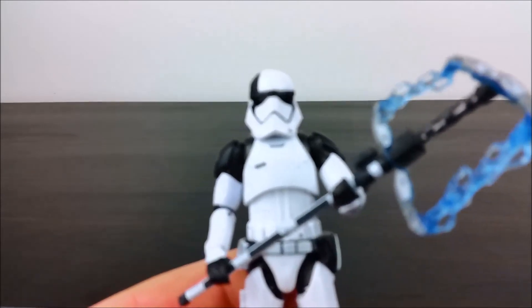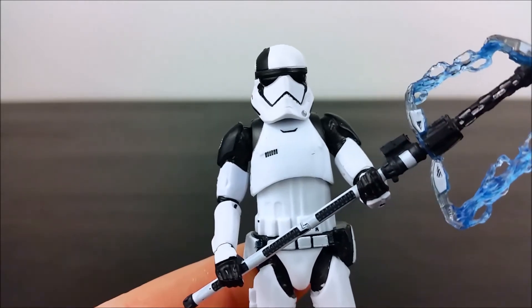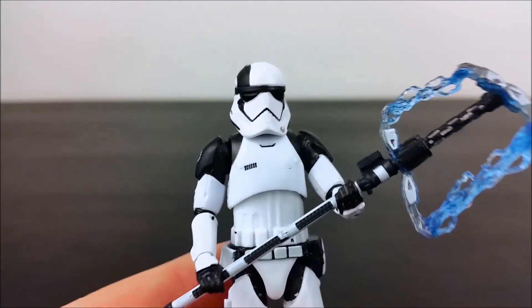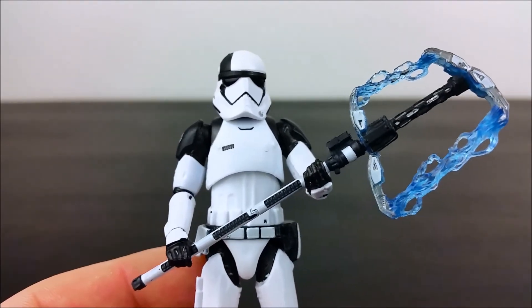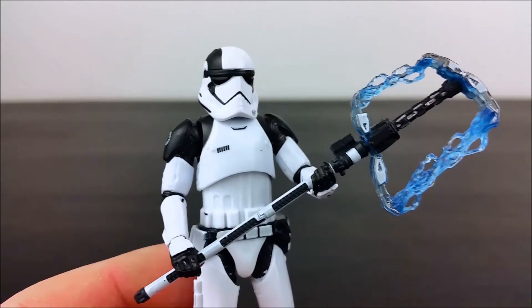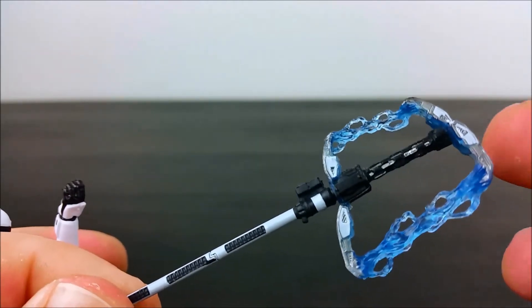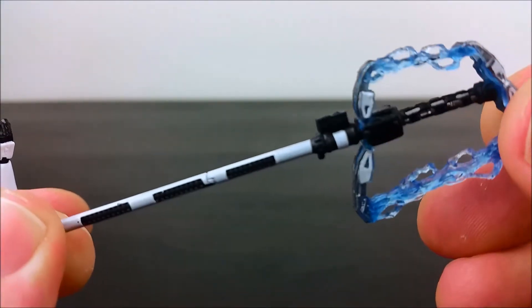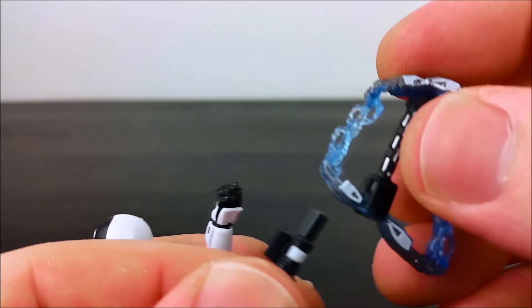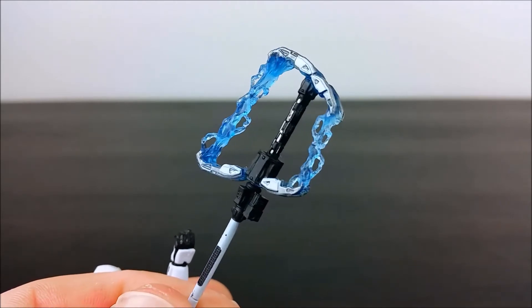I think they reused a lot from the Force Awakens figure — I'll get into the comparison later on. As you can see, he's got what I think is just called the Executioner's Weapon, and I guess it's well done. It does come in two parts. Yeah, pretty good.